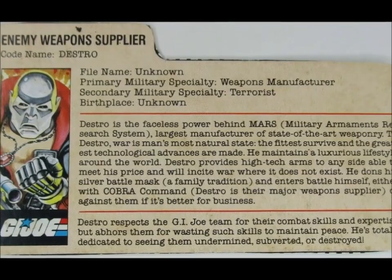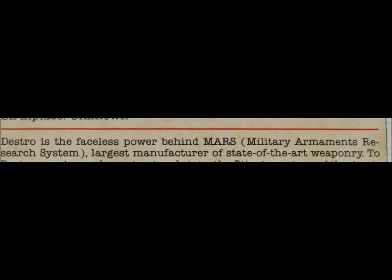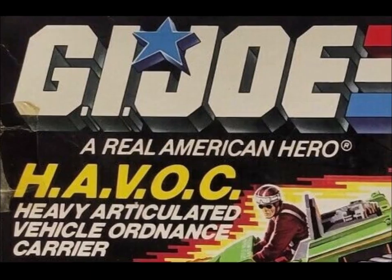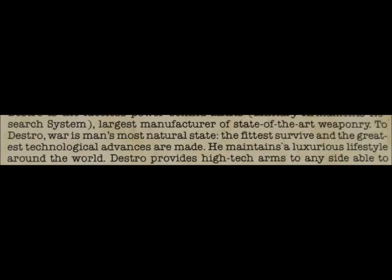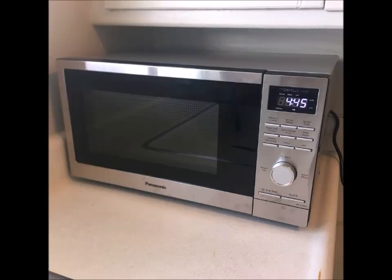Next on the card, we get another staple of G.I. Joe — an incredibly forced acronym — as Destro is the faceless power behind MARS. It stands for Military Armaments Research System. That is a reach even by this toyline's standards. Why have it be an acronym anyway? MARS, the arms manufacturing company named after the Roman god of war — no need to make it more complicated than that. Considering how fond G.I. Joe is of acronyms, it still amazes me they didn't make COBRA one. We do get a look at his personality — more his philosophy. To him, war is man's most natural state, where it's survival of the fittest and the greatest technological advances are made. That last part is true, with World War II leading to advances such as radar, space travel, and the microwave.